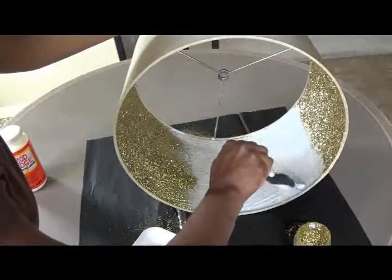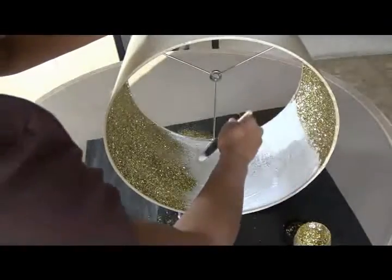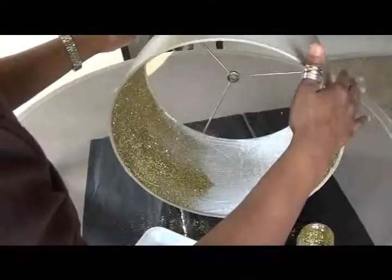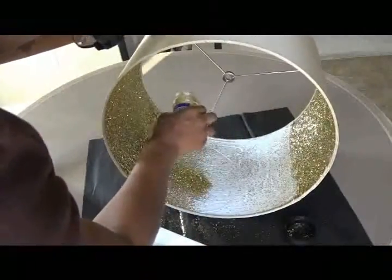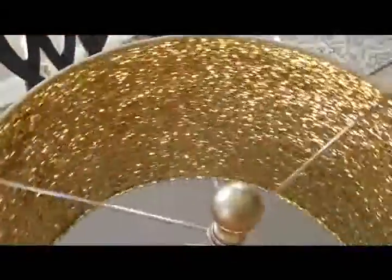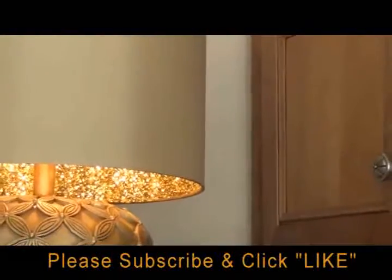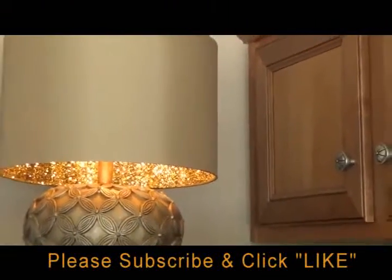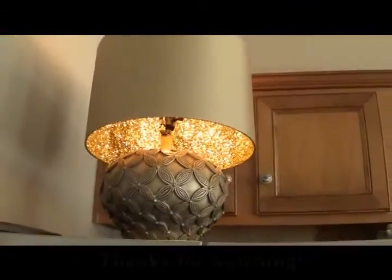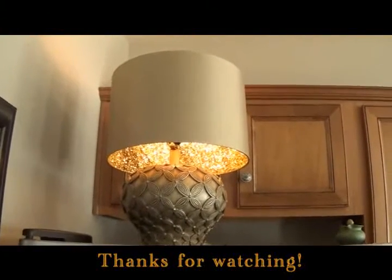This project was very, very simple and the results turned out really nice. Thank you so much for watching — I look forward to you joining me again next time.